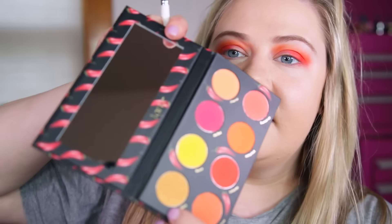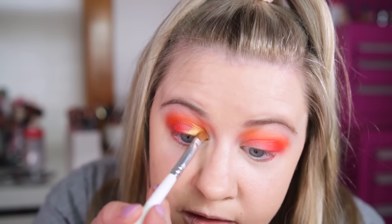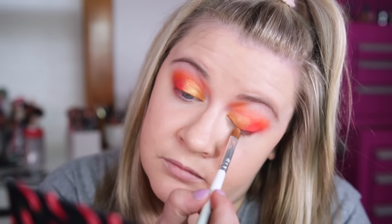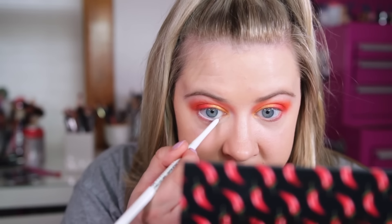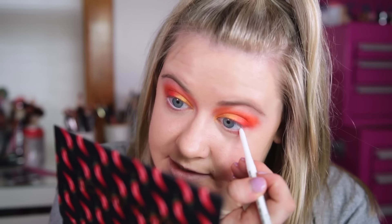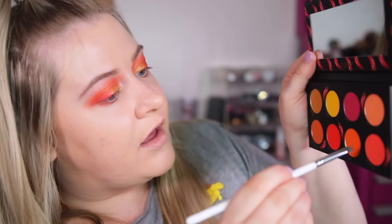Next I'm going to take 'Sizzling' and try to use this on the lid. I don't know how this is gonna look, but it has some shimmer to it — it's a very interesting kind of gold, very bright, a lot brighter than it looked in the pan. I'm going to use this white eyeliner from NYX to line my lower lash line. I usually like to use a white liner when I'm working with more neon shades like this because it really makes the colors pop, and I'm adding a little bit of that coral 'Burning Up' to that as well.